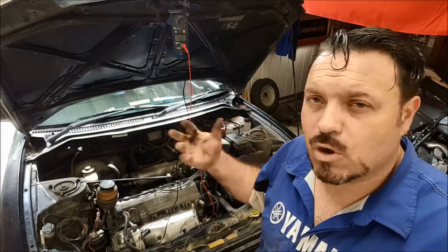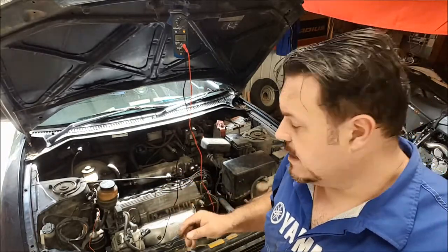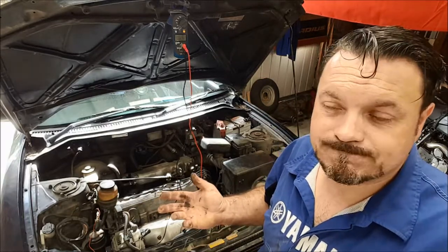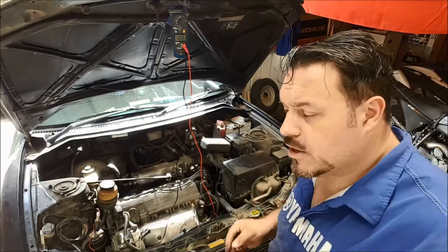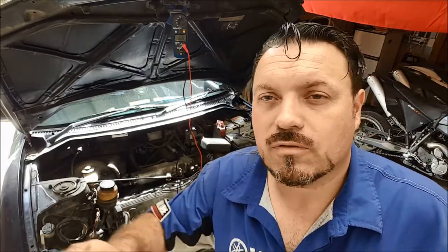Whether somebody's left the old earth strap off in the past — I'm sure the engine's been out of this a few times, I know the gearbox has — maybe somebody forgot to refit it. Who knows? There are lots of different kinds of mechanics out there. I'll rejig the connections to the next positions and we'll go from there.